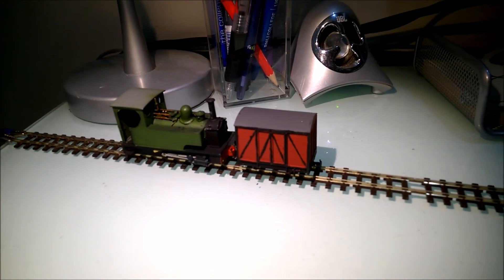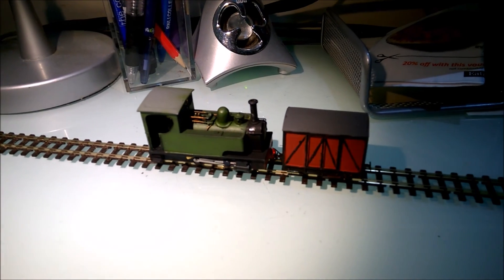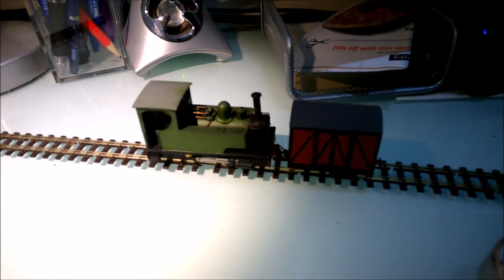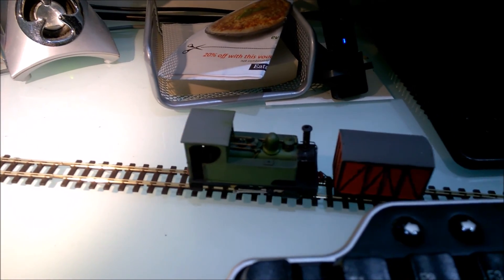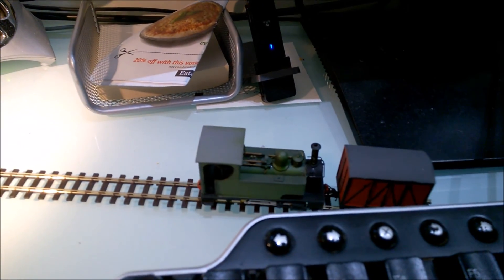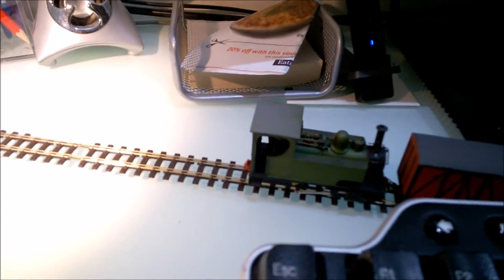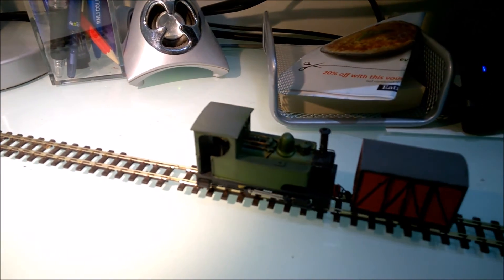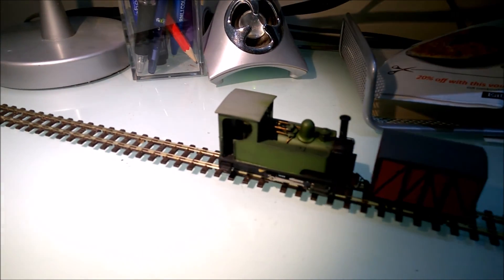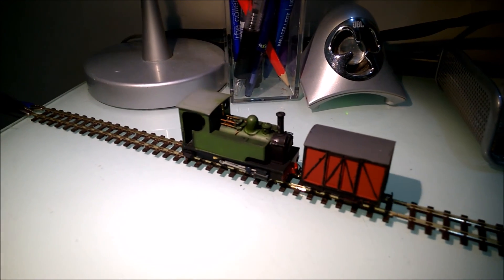So yes, I'm very pleased. If you're thinking about DCC and you don't want to spend a fortune on a system, this is a very good alternative. It's quite simple to set up and gives you lots of control options, and if you're someone who likes looking into CV values and tinkering with electronics and locos, then it's a great option.